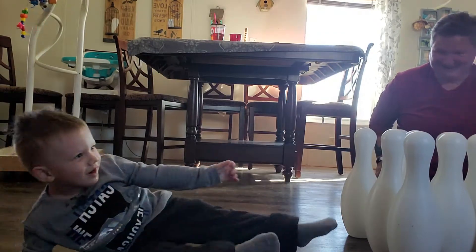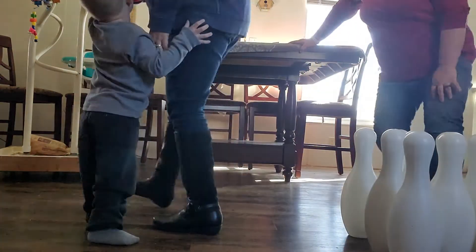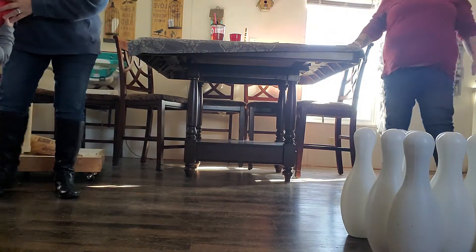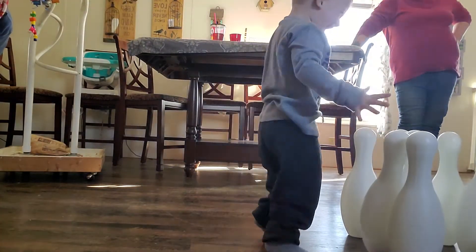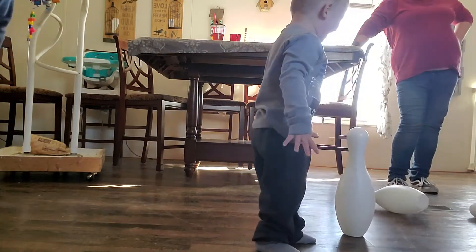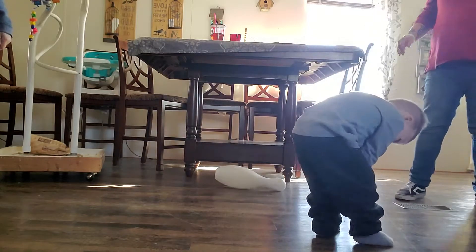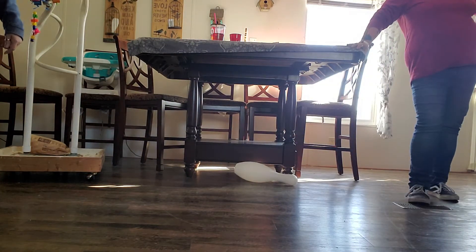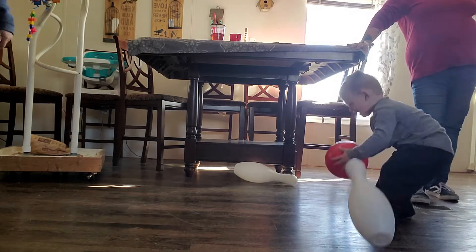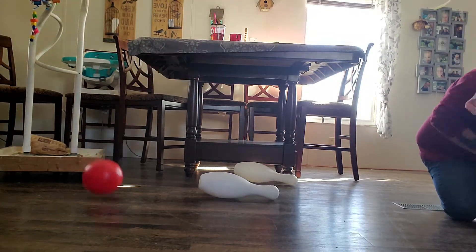What? What was that? Okay. Ready? Strike! Wee! Wee!